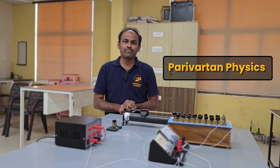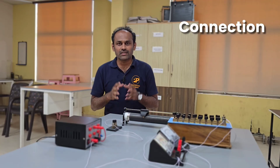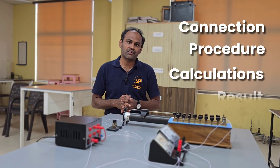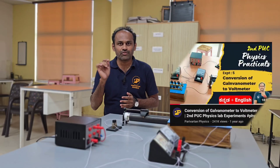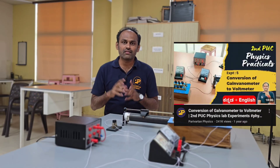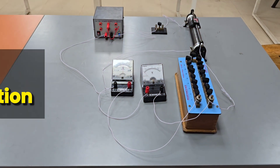Welcome to Parivartan Physics. In this video we'll learn how to convert a galvanometer into a voltmeter. We'll see in detail the circuit connection, procedure, calculation, and result step by step. A dual-language version in Kannada and English is already uploaded — the link is in the description box. This video will be completely in English. Let us start with the circuit connection, then the calculation, and then the procedure of conversion.